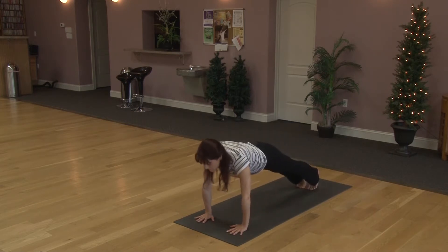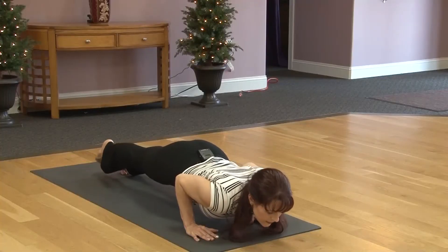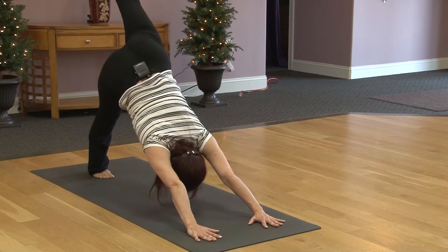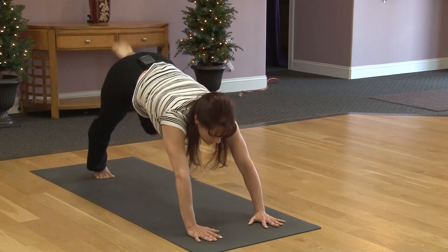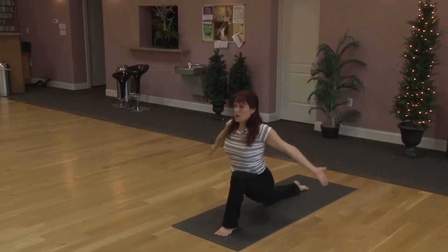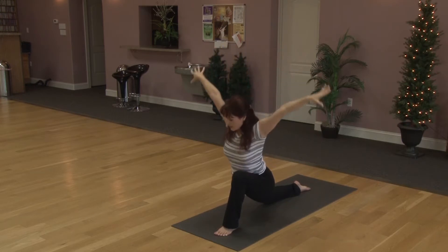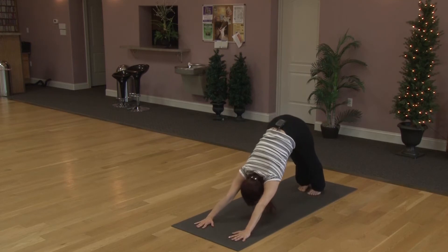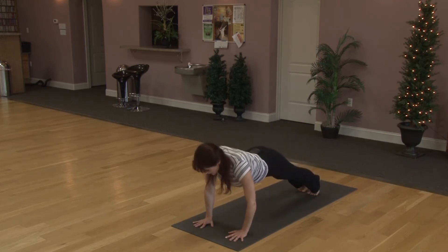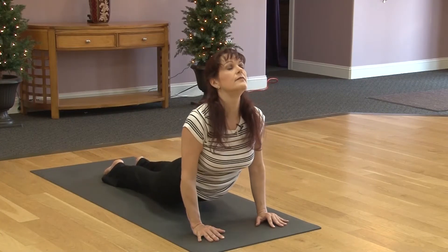Coming forward into plank. Option to lower the knees. Pulling elbows in. Exhale, take it slowly down. Inhaling, lift up. Exhaling back. Right foot lifts all the way up, trying to push your left heel down. Swinging the right foot forward, we'll gently lower left knee. Lifting the chest back up. Inhaling arms come up. Relax the shoulders. Exhaling hands down. Stepping back, downward facing dog. Coming forward into plank. Feel free to lower the knees. Elbows in. Exhale. Slowly lower. Inhaling lift. Exhaling back.